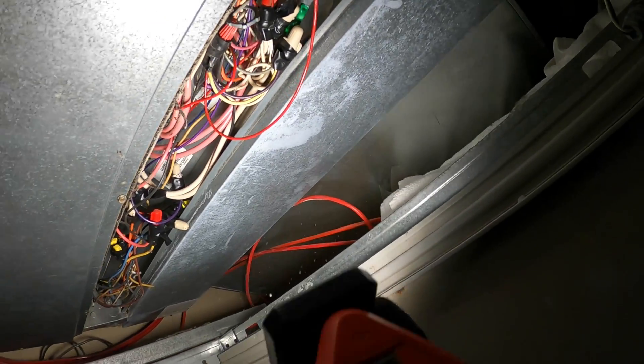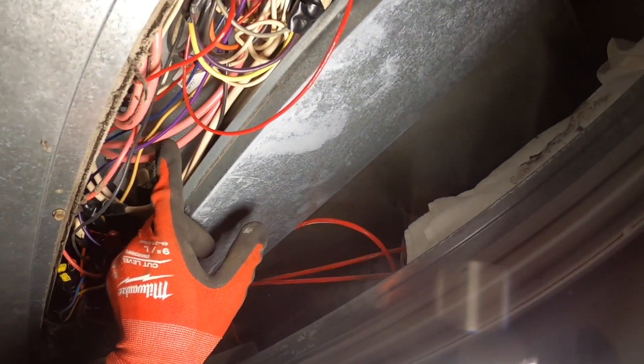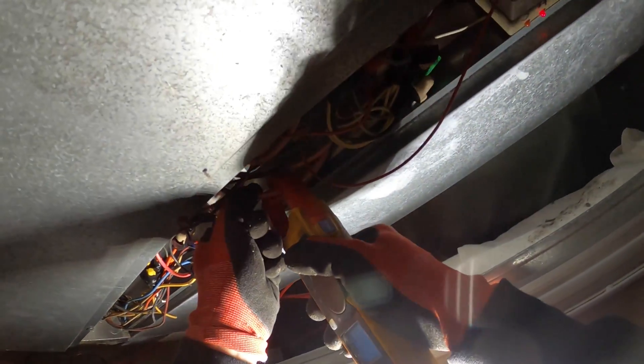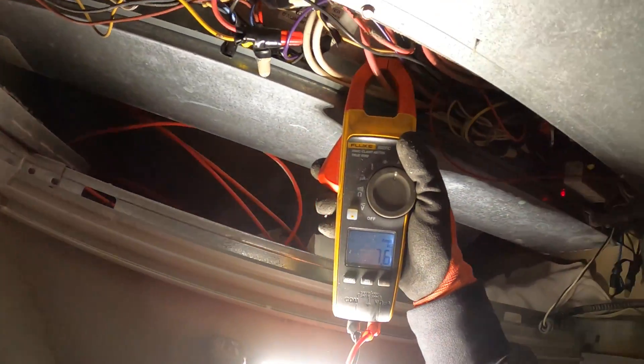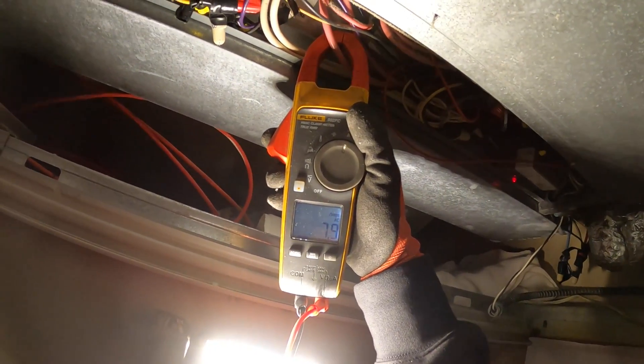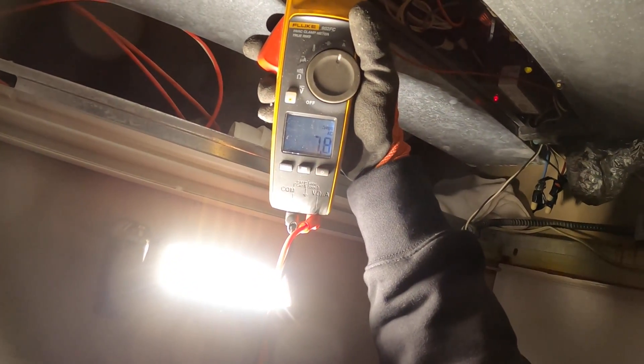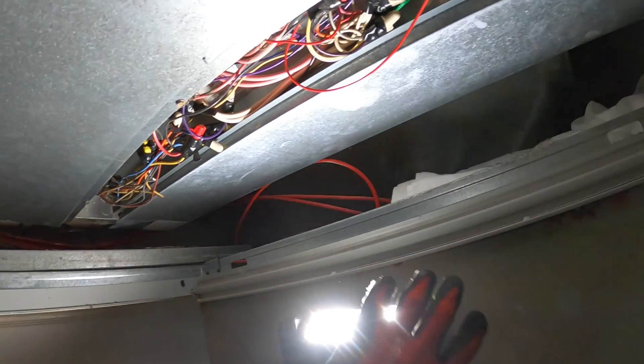Let's check the heaters. We got some super thick wires in here, and that's going to be for the heaters. I can see two pink, two white — that's telling me there are actually two heaters in here. Put the amp clamp across one: 7.9 amps. And then the next one: 7.8 amps. So electrically, this is working.